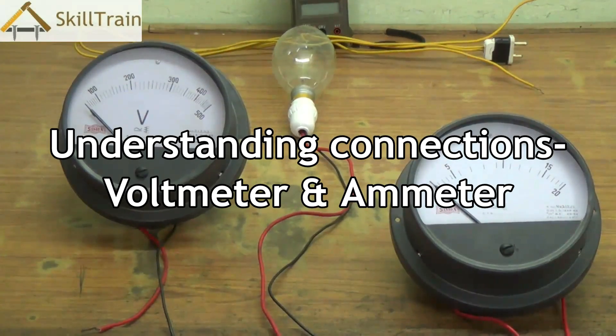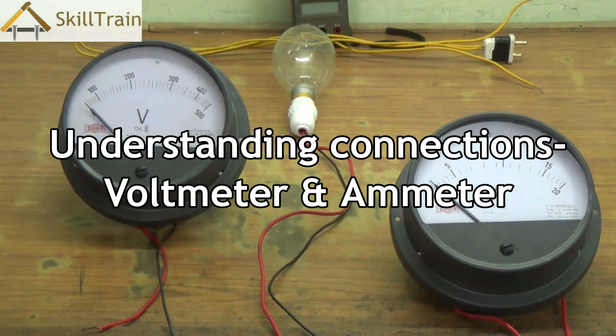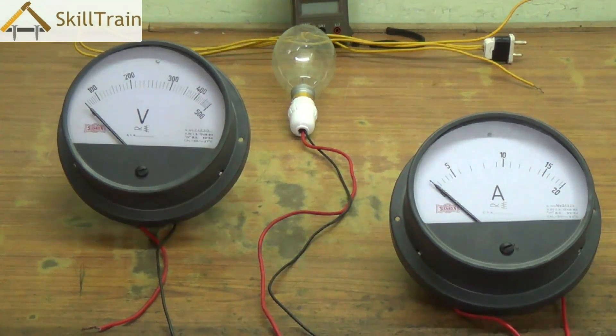Hello and welcome to this next video on basic electrical repairing. In the earlier videos, we understood what a series and parallel connection are, and we also used the multimeter to test the voltage.